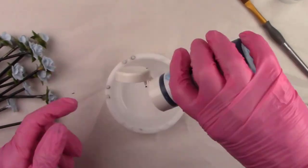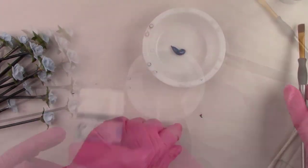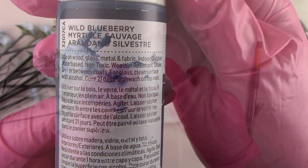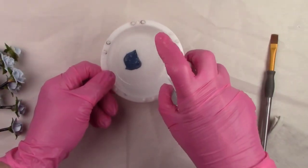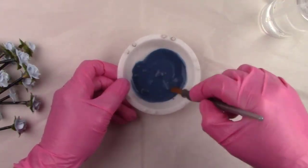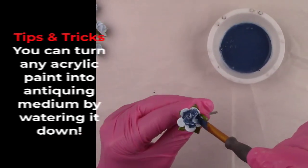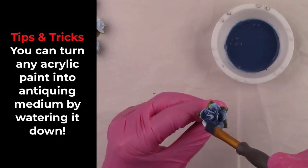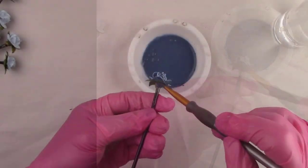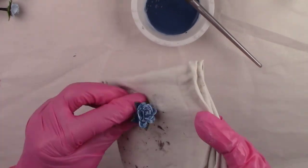I let the varnish dry for about an hour and now it's time to give the flowers a little life. I'm going to add some antiquing in a dark blue which will add some depth to the flowers. I'm mixing the dark blue paint with some water to make it runny. I'll brush that on and then wipe it off right away — it will stay in all the cracks and crevices adding a beautiful effect. I'll be able to wipe some of it off because the varnish prevents the antiquing from grabbing onto the paint.